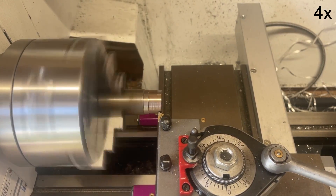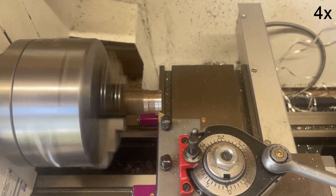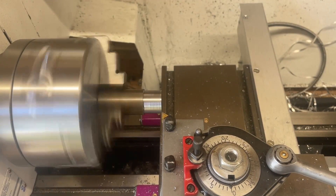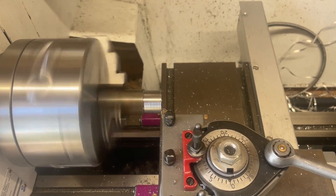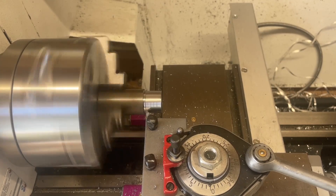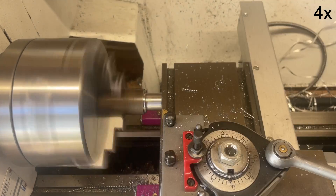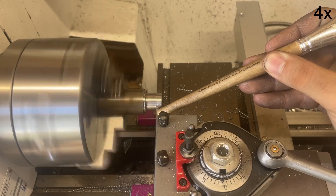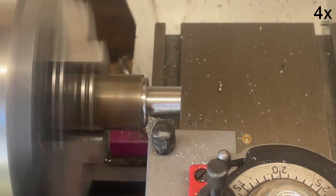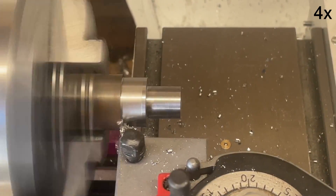Parts one and two are really informative - the first explains how I designed everything and why, and the second covers making the taper part that goes in the tailstock as a guide for everything else. If you're interested, press the button in the top right now, and if you don't want to miss the next part, I'd appreciate a subscribe. The part I'm making now is the connector piece between the 4-jaw chuck and the guide - the hand piece.